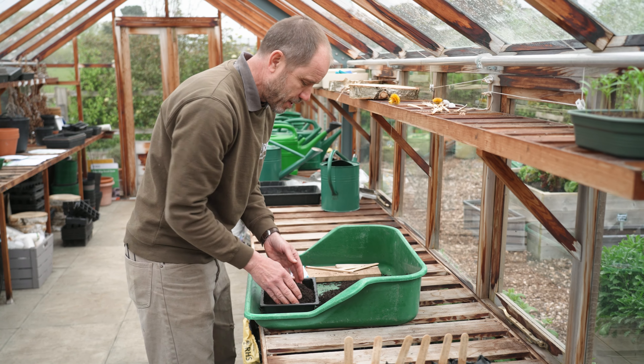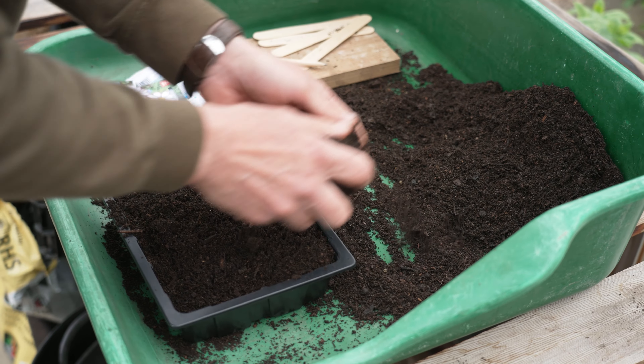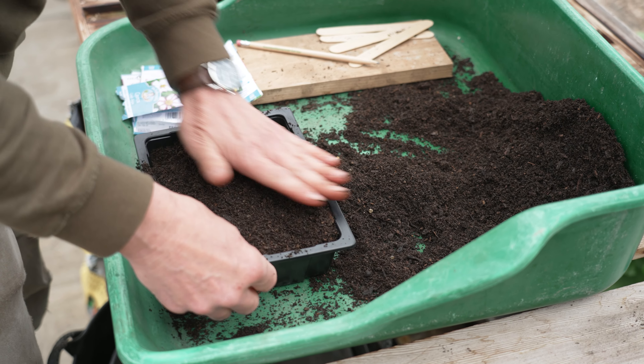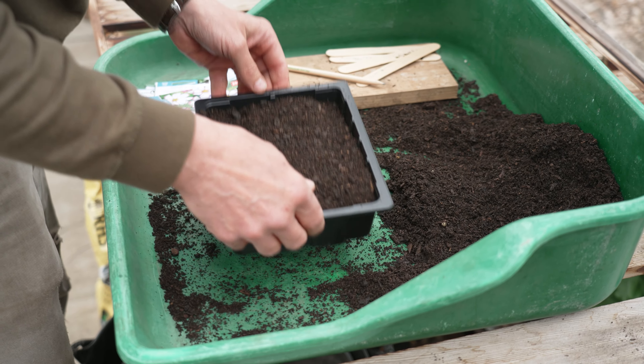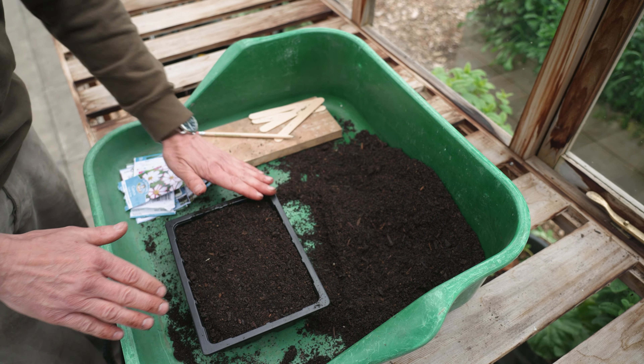I've checked the seed packet and these seeds need to be sown about half a centimetre deep, so I'm not going to fill the tray completely to the top. Tamp it down — we don't want to press the compost and compress it too much, we just want it to be nicely settled, and then it's pretty much ready for sowing.